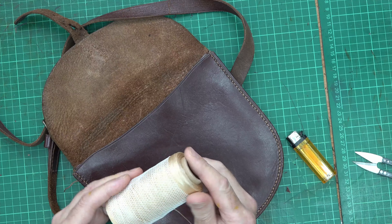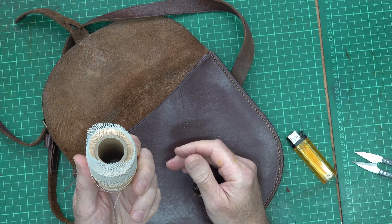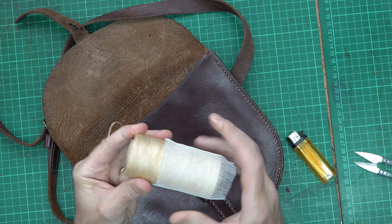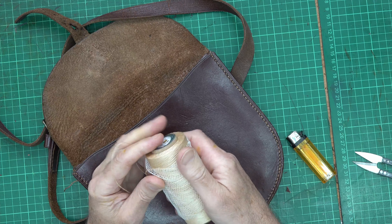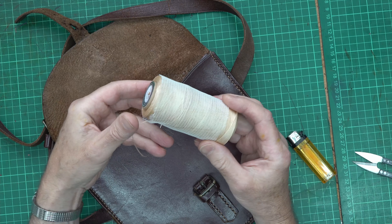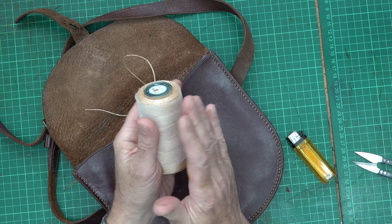Another little tip: do you see this cover on the thread? You can sometimes buy these in packs and they're very useful for putting over spools like this to stop them unravelling in your box. This particular cover actually came off some flowers that were protecting the stems.